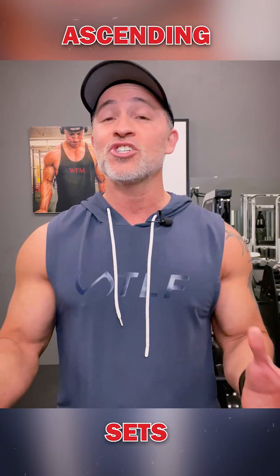This is just another technique to add to your arsenal to keep your workouts fun and challenging. Train hard, but train smart.